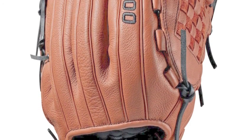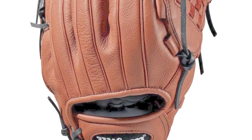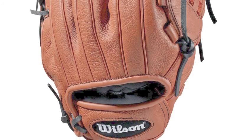The A500s are the featherweight all-leather gloves whose specialty is how light they are. This allows defenders to move their glove hands at lightning fast speeds.